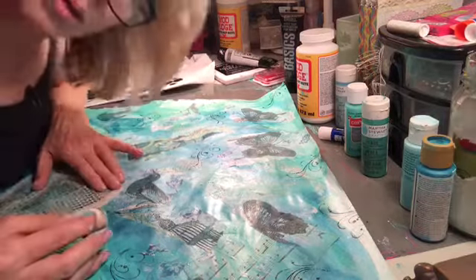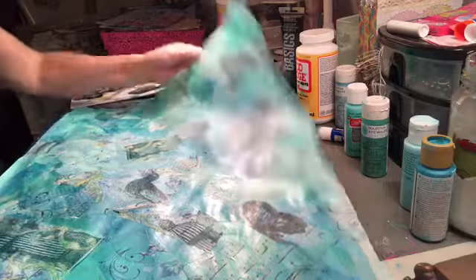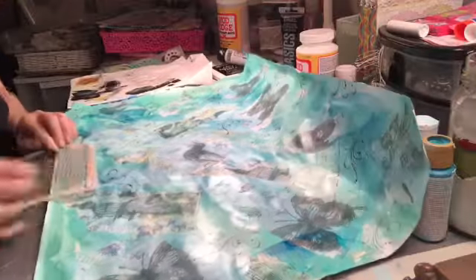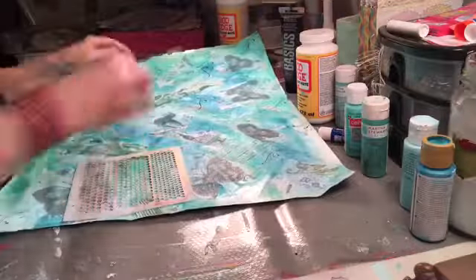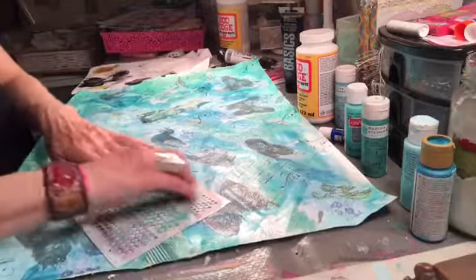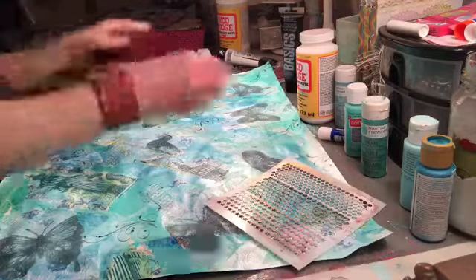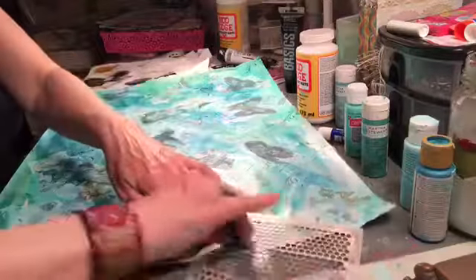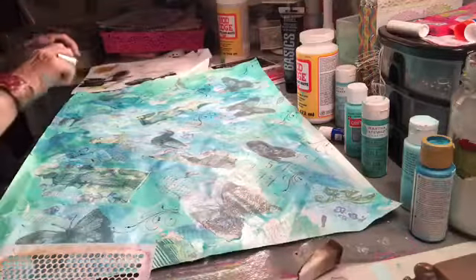I'm going to post this in a minute. Oh my God, I'm at 30 minutes. I'm probably talking to myself. I think this one turned out really pretty. So now I have a greens one, a summery one, and now I think I'm going to do a few in black. Watch this — I'm going to do a few of these in black.